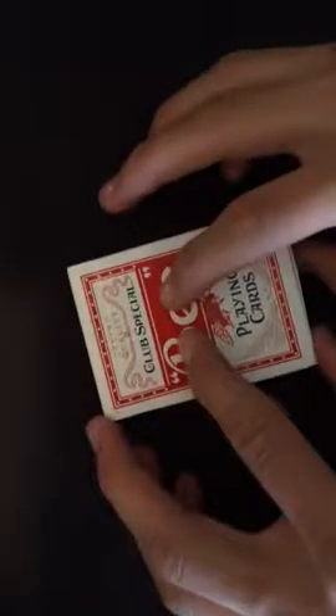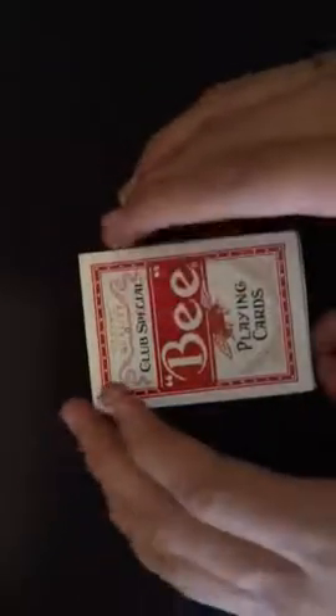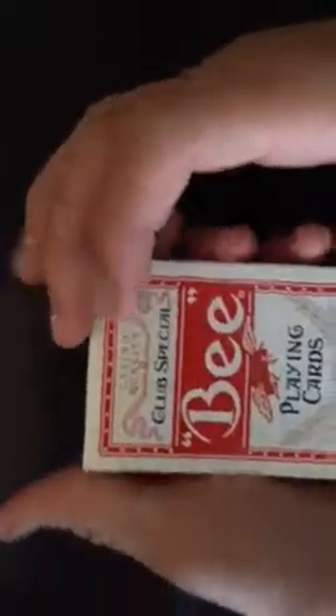Hey guys, this is another deck review today, and I'm going to really have to hurry up with this because my phone does not have a lot of storage. It'll probably be like 3 minutes.